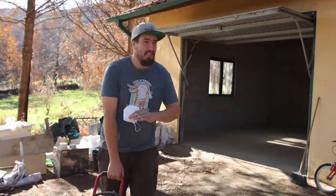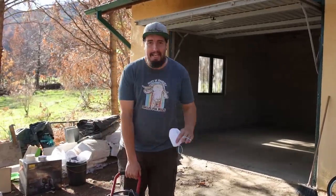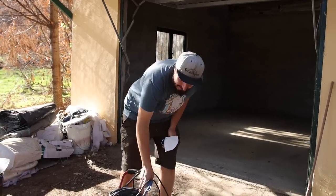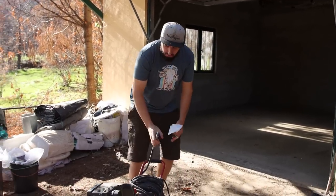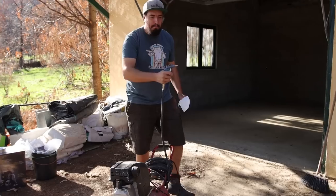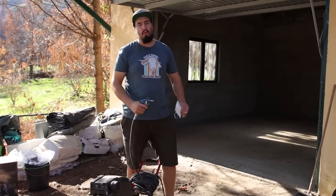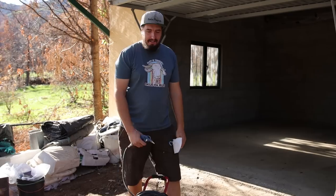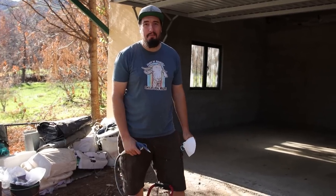Now the garage is completely empty and clean — I've swept it all. It's time to pull out the big guns. I've got the air compressor here with the blower on the end so I can blow all the remaining dust off the walls, so that when I add the paint there's nothing lingering. I'd better get to it because it's going to be a messy job.